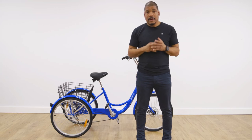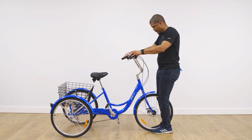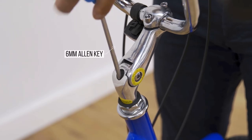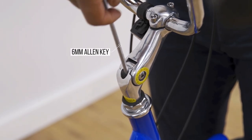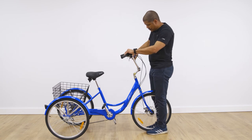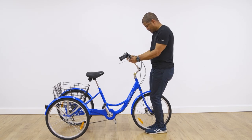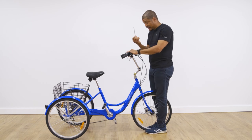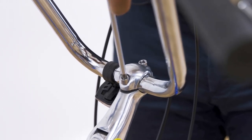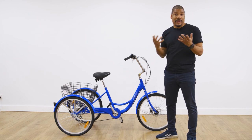To finish, we will make our final adjustments. First, we will ensure that the stem is in line with the front wheel, and then we will tighten using our 6mm Allen key. Next we will ensure that our handlebars are centered to the stem and at a comfortable angle, then tighten with the 6mm Allen key. And there you have it — your Progear trike is assembled and ready to ride. Now get out there and have some fun.